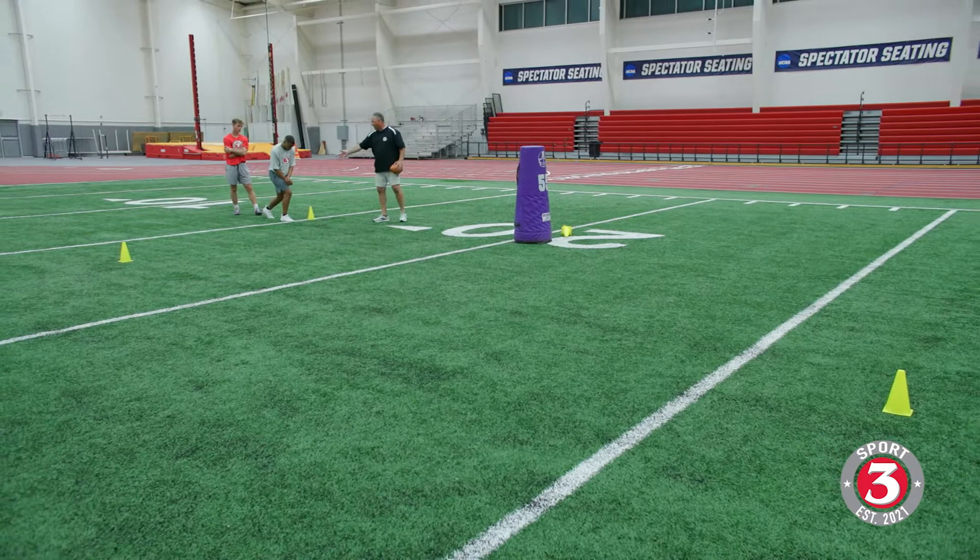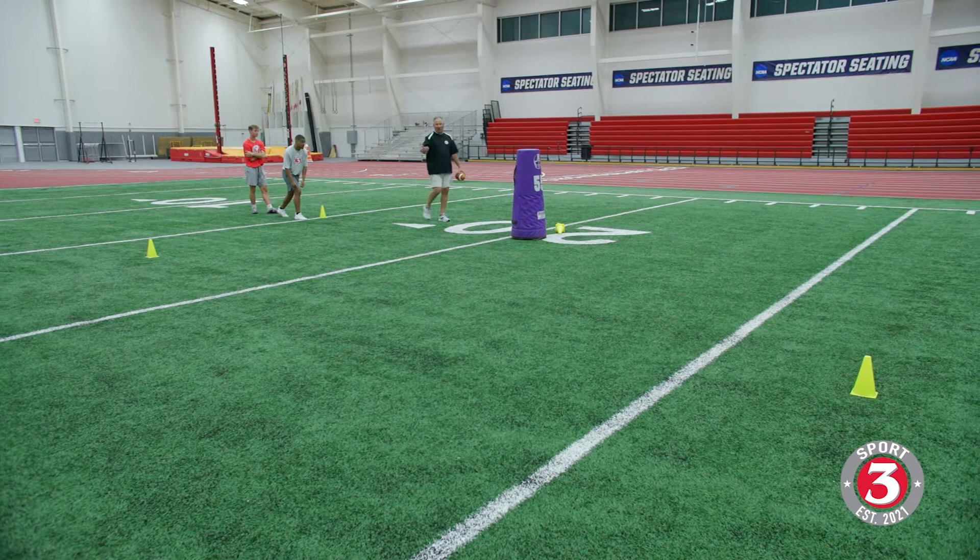LJ's going to lean and stick a post cut on my low defender here, speed cut around the post cone, downhill, make a stick move and catch a ball. Let's see it, LJ. See what you got here.